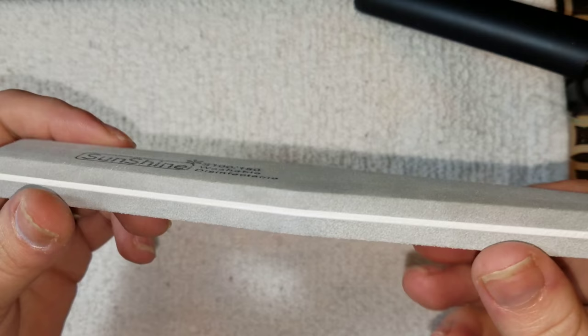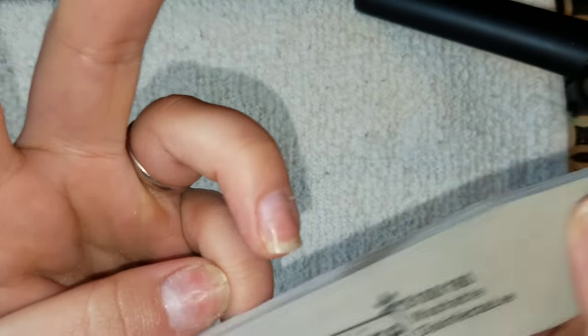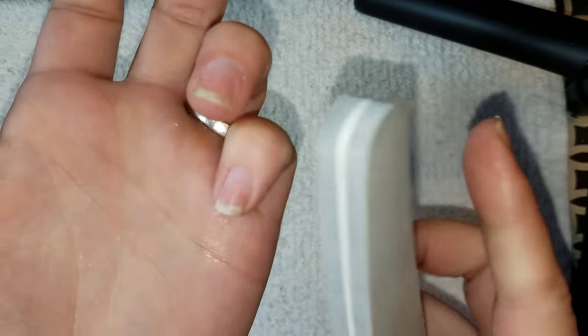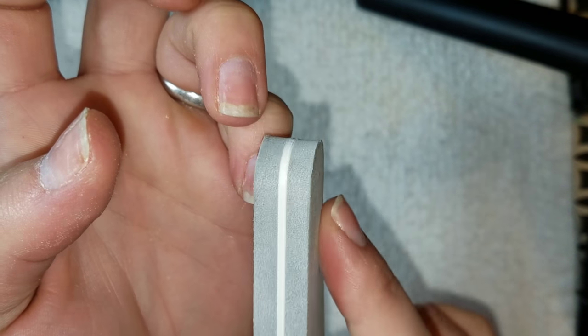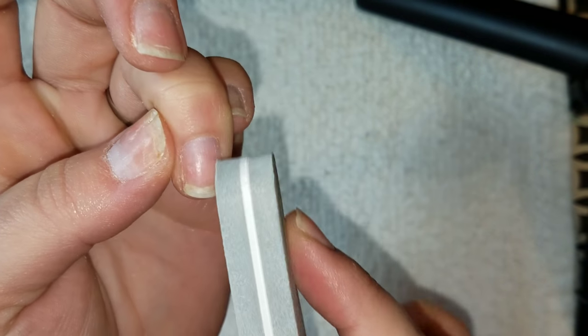From here I'm just going to take this fine grit buffing block and smooth out any imperfections on my nail plate so that my polish goes on very clean looking.